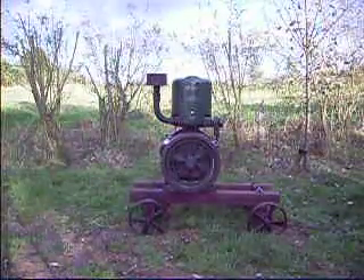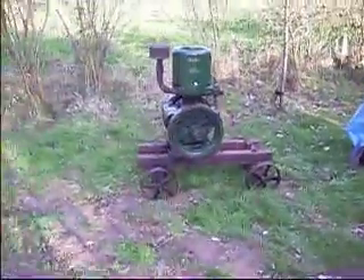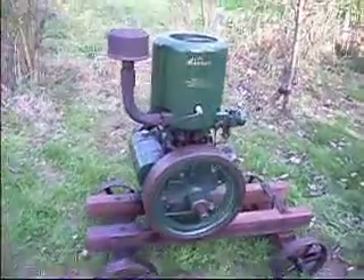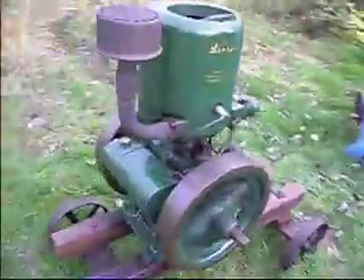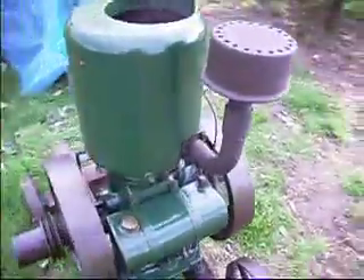Not too difficult eh? Now we all know the Lister right? This is the B type with the big hopper. Look at that. Proper tank and everything, proper exhaust. Very original.